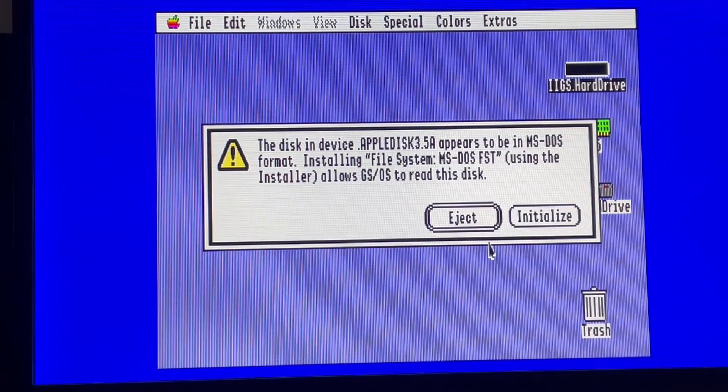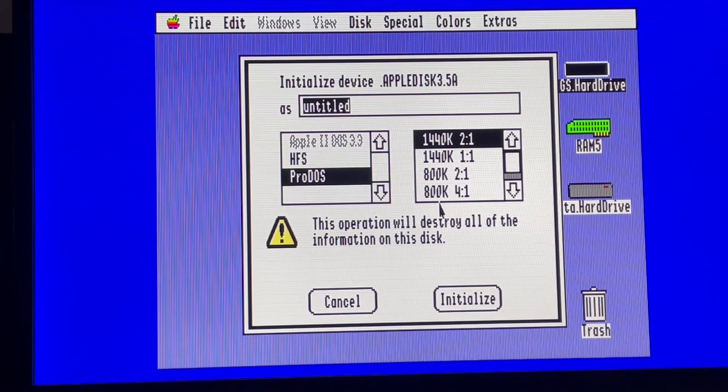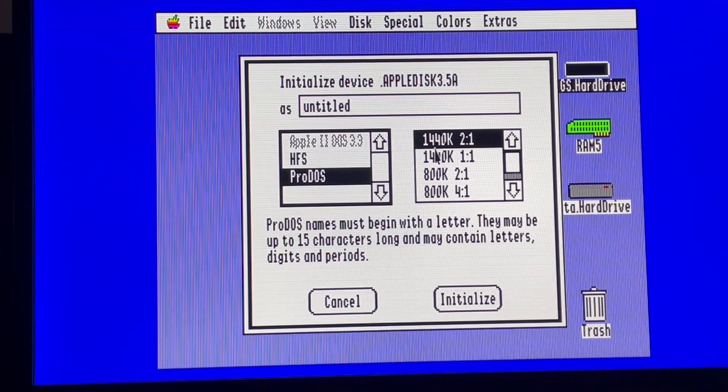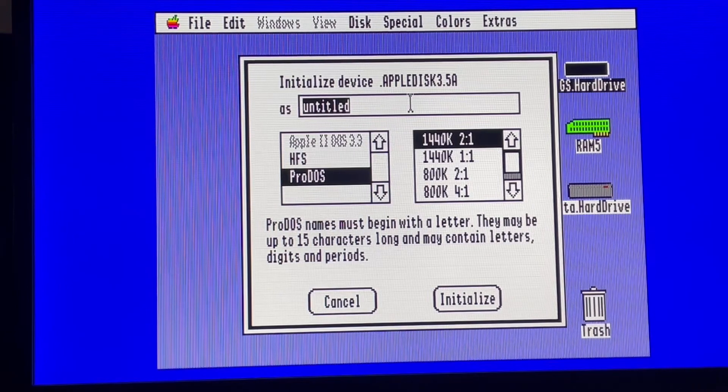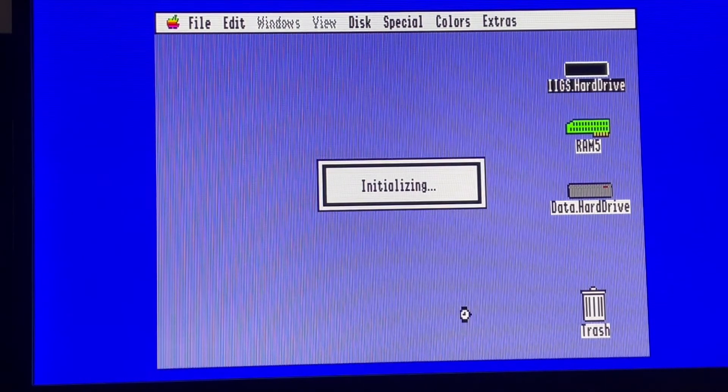So this was a disk I took from my collection — it was an MS-DOS one. I don't have the FST for MS-DOS, but let's check initialization. We can see that now we can do HFS or ProDOS 1.44 megabyte. Let's go — put a name: Disk144 — and initialized.